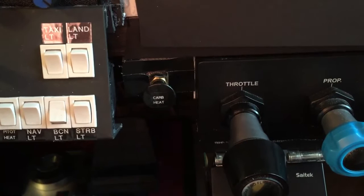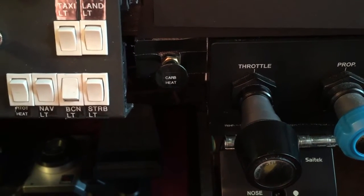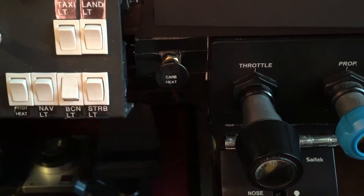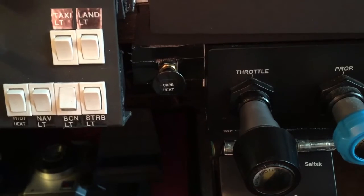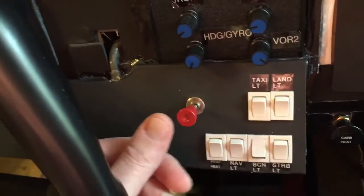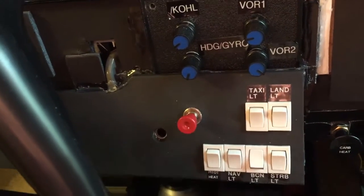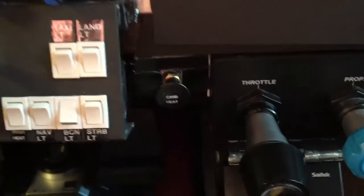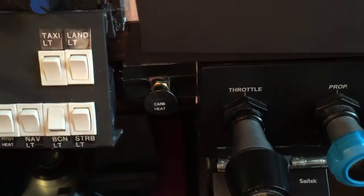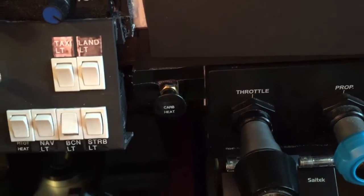Hello simulation builders. I wanted a carb heat switch for a Cessna 172 simulator and there really wasn't anything out there that I liked. There are some little push-pull switches — I use one of those for the alternate static — but I just really didn't like it for the carb heat. I wanted something much more like what's in the real Cessna 172 that I fly, which has about a two-inch pull on it.